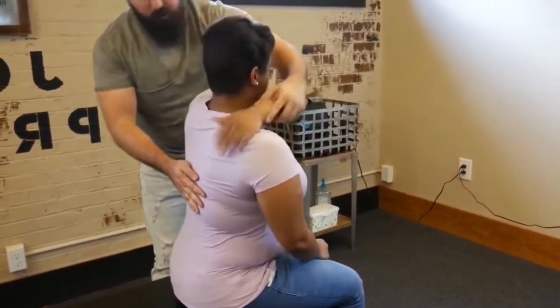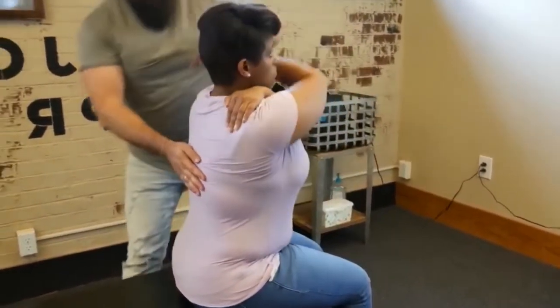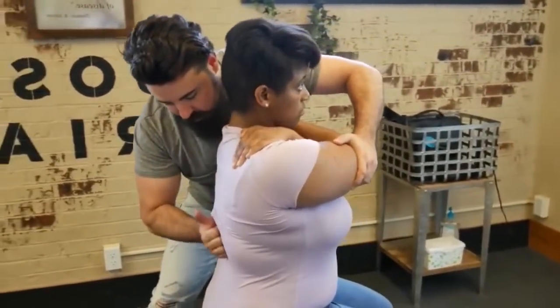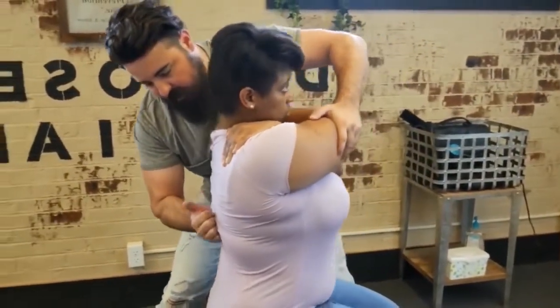Bring one arm up and over, and the other arm up and over. Take a deep breath in, and exhale out.